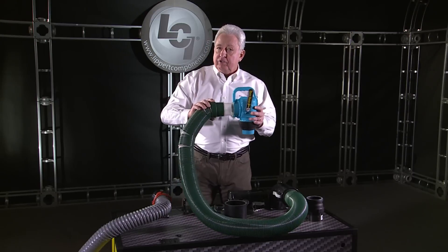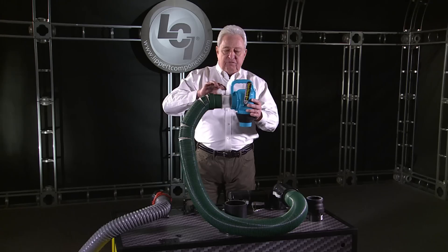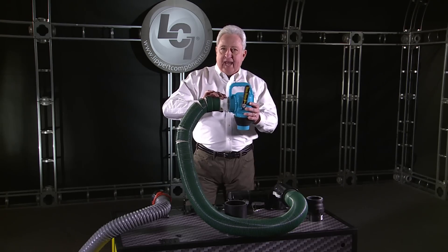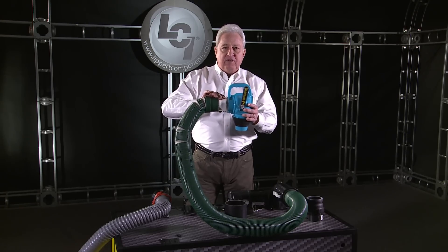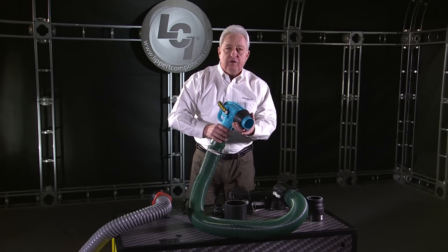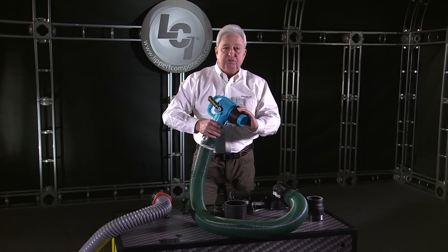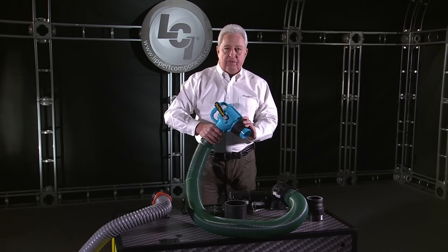Also built into the nozzle end, as you see here, is a Clearview fitting. This fitting allows you to determine exactly when your holding tanks have been flushed clean. Also, there's a tapered donut that fits literally 90% of all the sewer inlet sizes you'll see at campgrounds around the country.